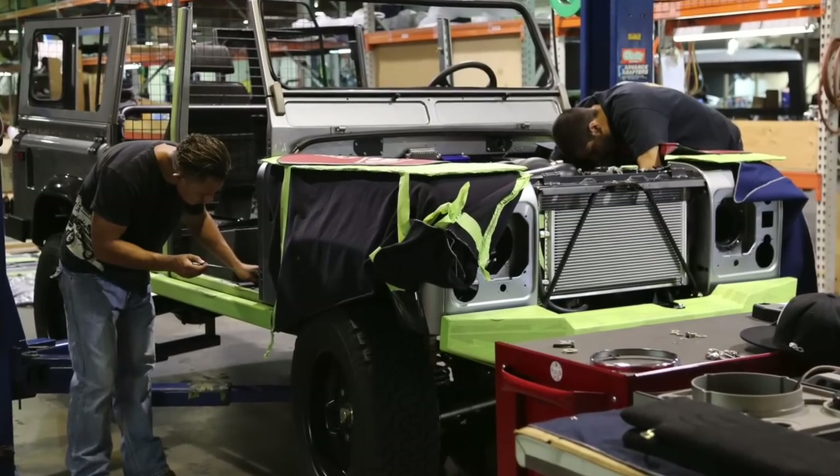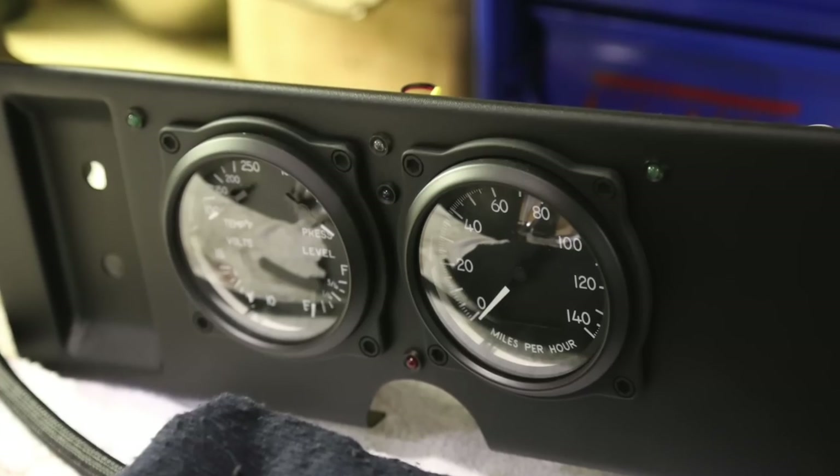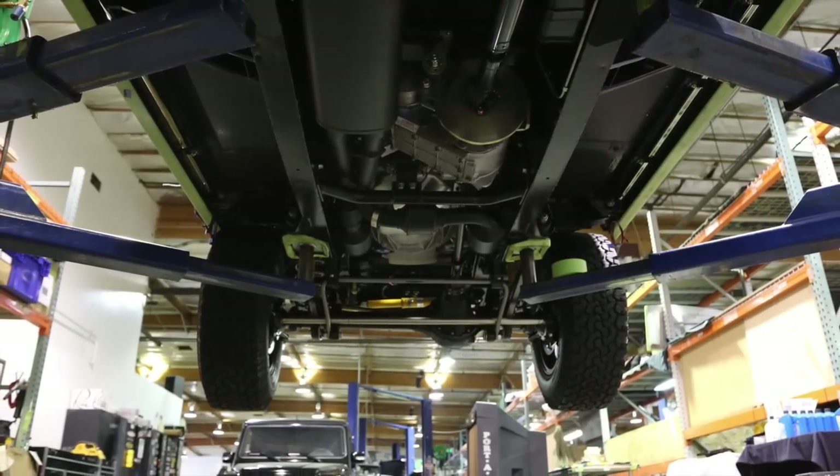Slowly coming together. Final paint — the body is polyurea coated. Everything's been fabricated, so now it's time to assemble the dash and the gauges and get it all together. You can see the polyurea coating on the bottom.